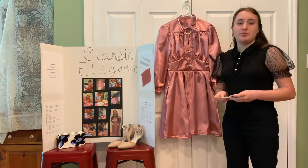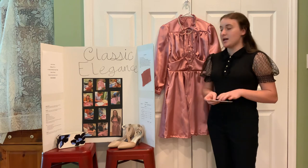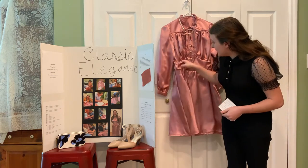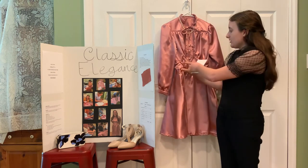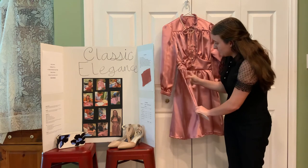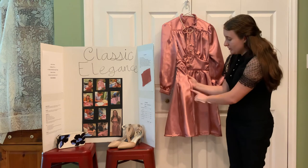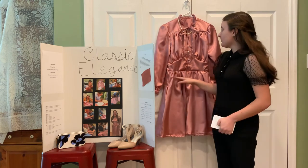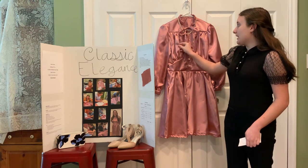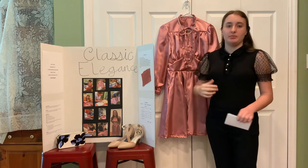To make this dress fit me properly I needed to make some alterations since I was in between sizes. I had to add these triangular sections in the waist and the matching triangular sections to the skirt, and also in the front I had to cut out a bigger pattern piece for the gathered part so that it would fit my bust properly.